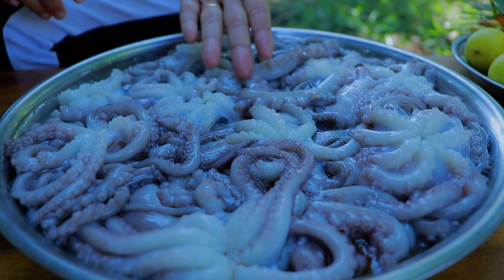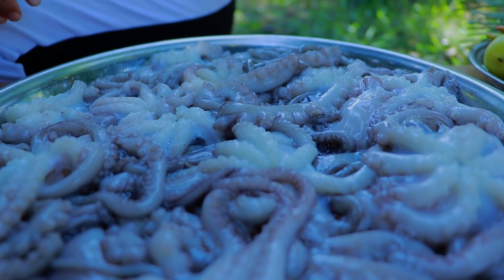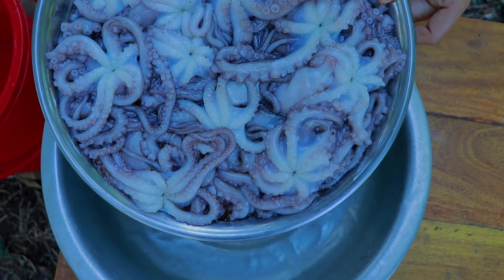Hello everyone, welcome back to my channel. Today I'm going to make octopus pickles. I start to clean the octopus.